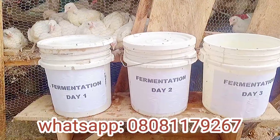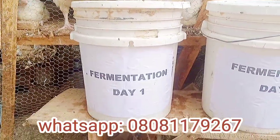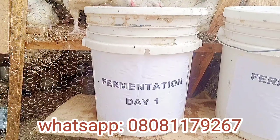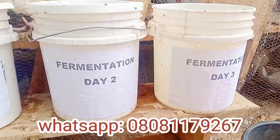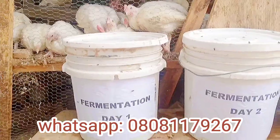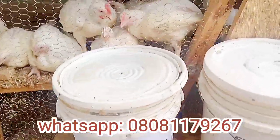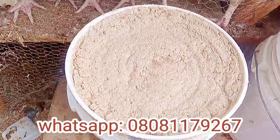You can ferment any feed you currently give your chickens, whether it's crumble, pellet, grain, or seed — anything you are giving to your chicken can be fermented. In fermenting chicken feed, you should have three drums. The feed should be fermented for at least three days before being used.